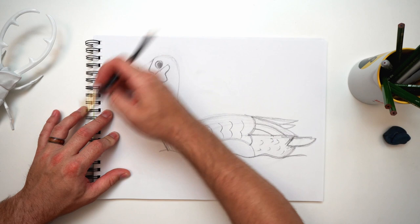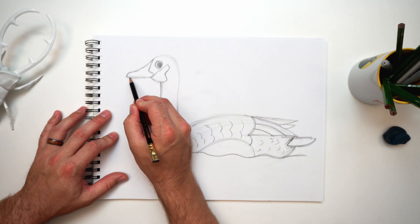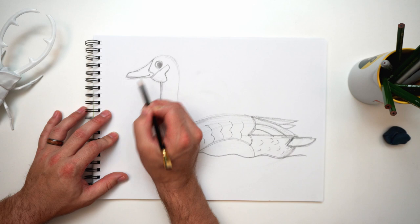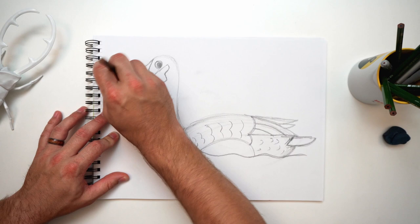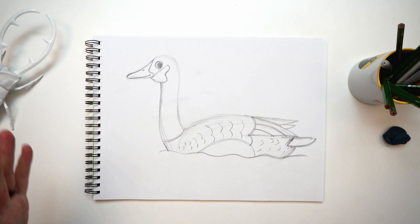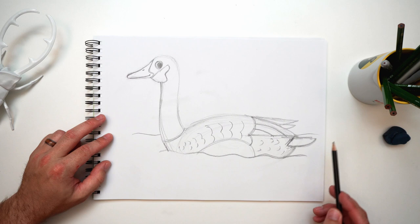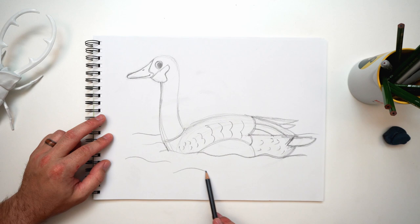I want to thin out my beak a little bit — make your last-second changes before we outline. I'll add a little mouth line starting at the tip going back — just a slight smile. Let me thin it out a bit more, there we go. And add a little nostril up here just like you have. If you want to add some waves you can, and adding some in the back and front makes it look a little dimensional.